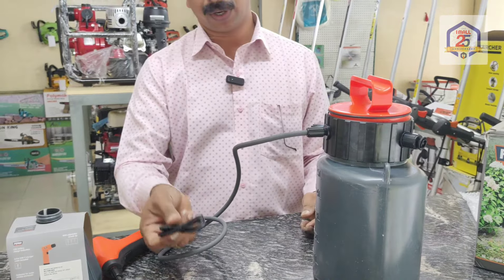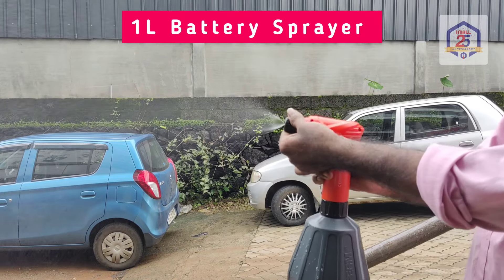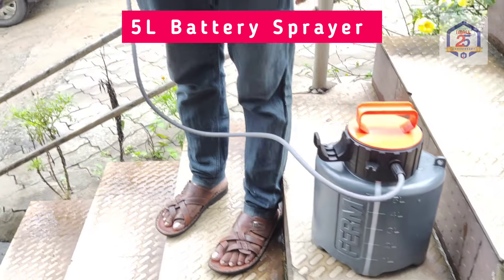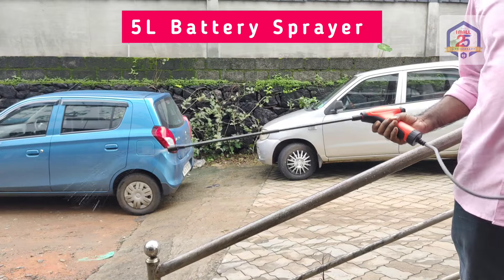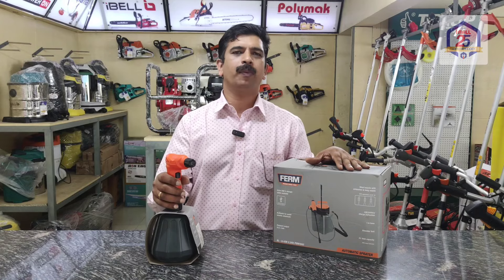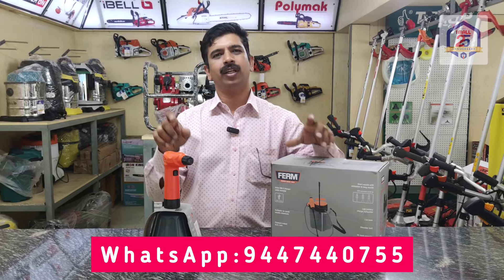I don't have to charge anything. This is a very good product. I am a quality dealer — contact me with my WhatsApp number and I will chat and get back to you.